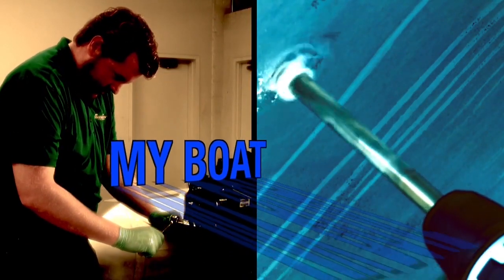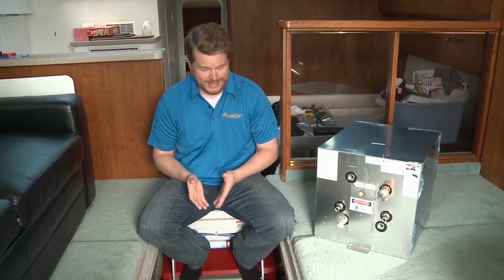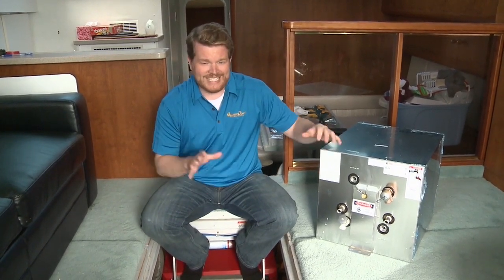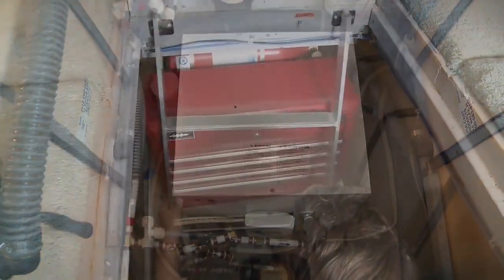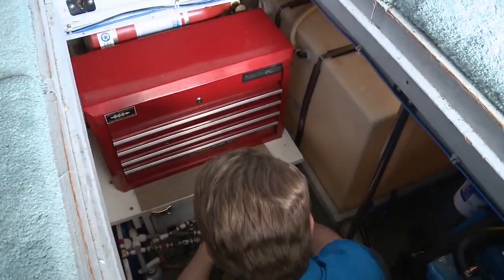Here's this week's 'My Boat' feature. Whether through age, corrosion, or in this case not being winterized properly, you might have to replace the hot water heater on your boat. This week on My Boat we're going to show you how to do just that. The challenge a lot of people face is access to their hot water heater location. The first step is to always give yourself as much room to work as you can.